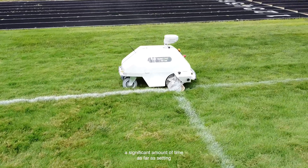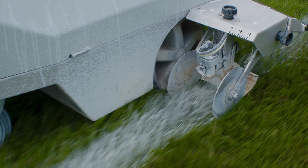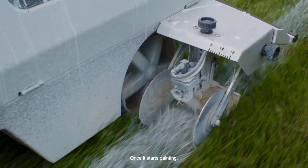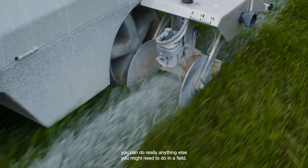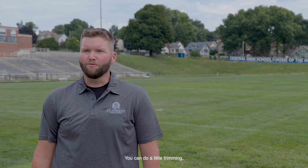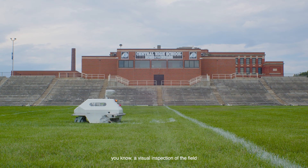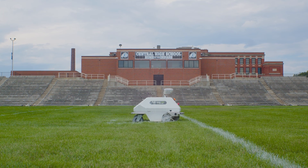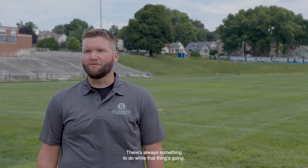The robot saves a significant amount of time as far as setting the fields up, because once you've done that, it's ready to go. And once it starts painting, you can do really anything else you might need to do at a field. You can do a little trimming, a visual inspection of the field, looking for any holes, divots, anything that might be unsafe. There's always something to do while that thing's going.